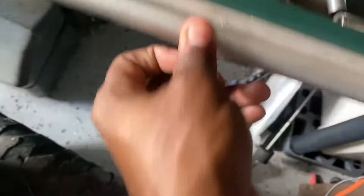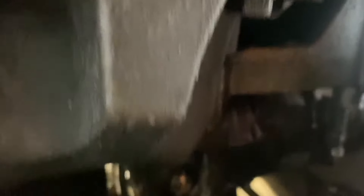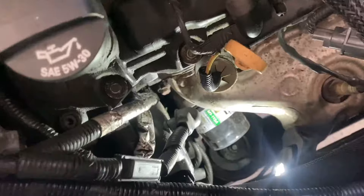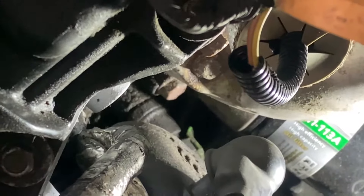I'm underneath the car and I don't think I can get it from under here without removing a whole lot of stuff. Got my jack stands in place. There's no way I can get it from here without removing this front engine mount, so I'm going to have to get this up top. I got my light. I can make it by removing the oil filter, guys — they're on two different angles. There it is with the green plug.